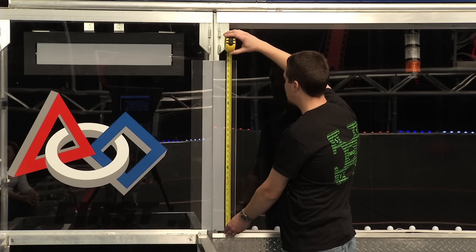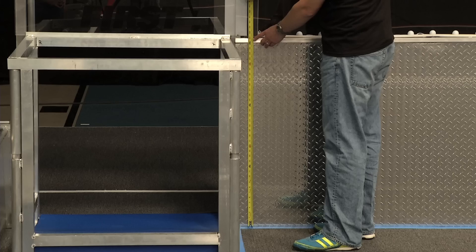The first set of targets are located on either side of the player stations, made up of a four-inch wide, 32-inch tall strip of retro-reflective material bordered by a two-inch wide strip of black tape on each side. These strips begin three feet one and a half inches above the floor and are at the inside edge of the low goal.